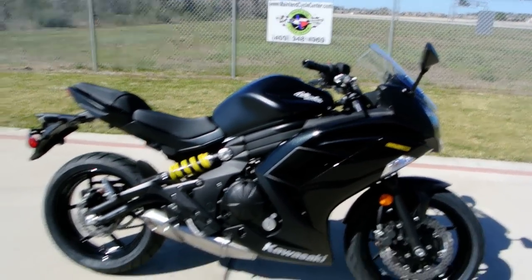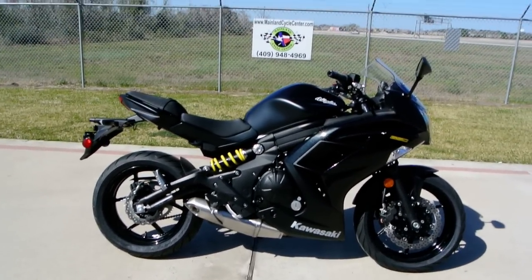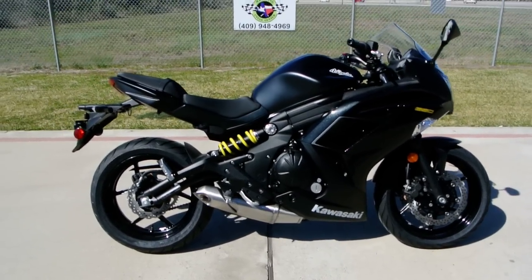Ninja 650s are really great bikes. Twin cylinder 650, fuel injected, dual overhead cam, four valves per cylinder.